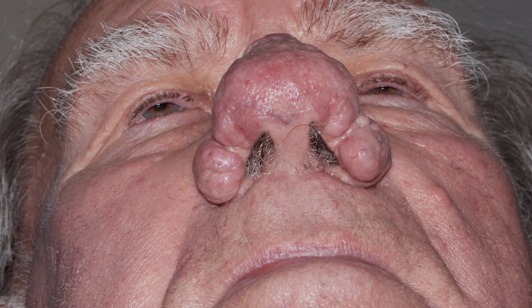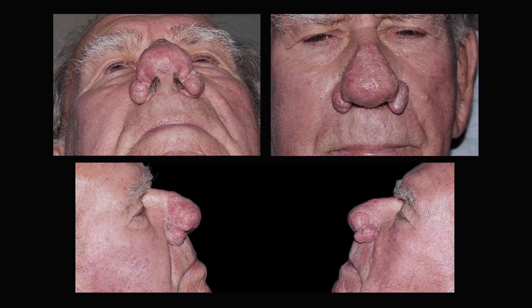Mr. Casey is an 89-year-old gentleman who presented with rhinophyma. The patient had complaints of obstruction of his nostrils and found the rhinophyma to be cosmetically unpleasant. The patient had no history of previous treatment for his rhinophyma. As illustrated, the patient had a moderate rhinophyma with significant proliferation of tissues over both nasal alae.